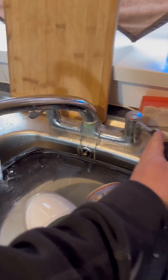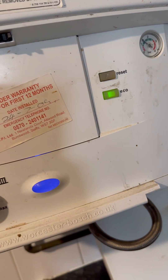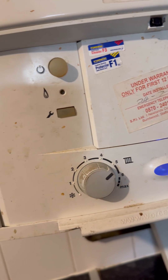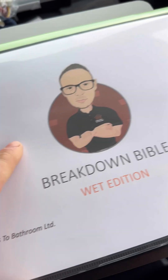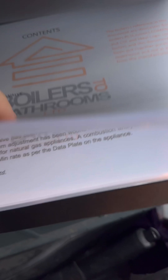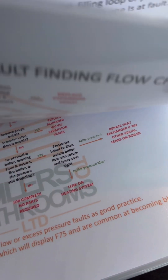Customer says they've got no hot water - it's a Worcester Bosch combi boiler. Open the hot tap, boiler just sat idling, doesn't do anything. Going to nip back to the van and get some technical information - the Breakdown Bible wet edition. Go to the combi faults hot water section where there's a flow chart and a bit of an explanation.